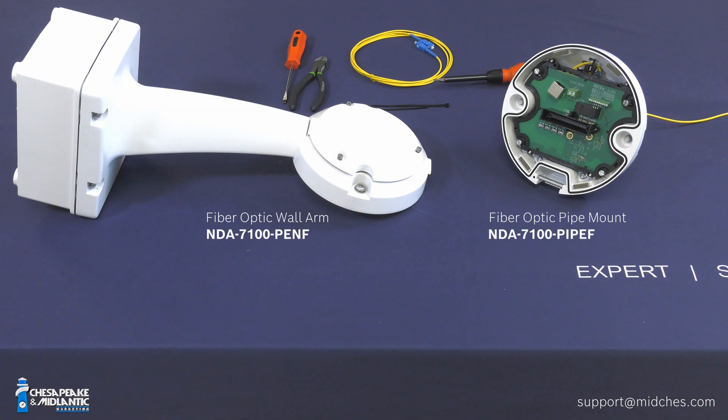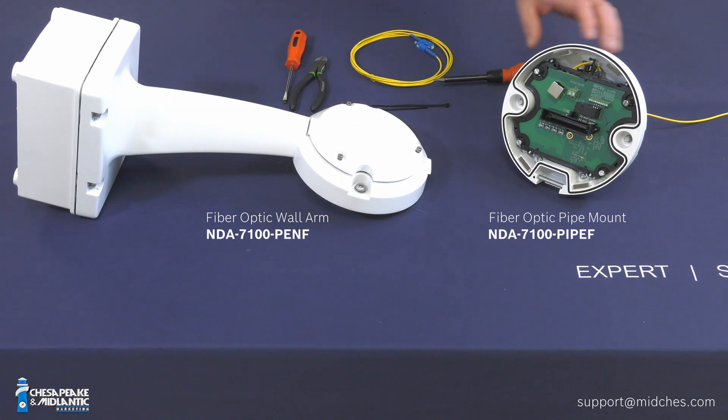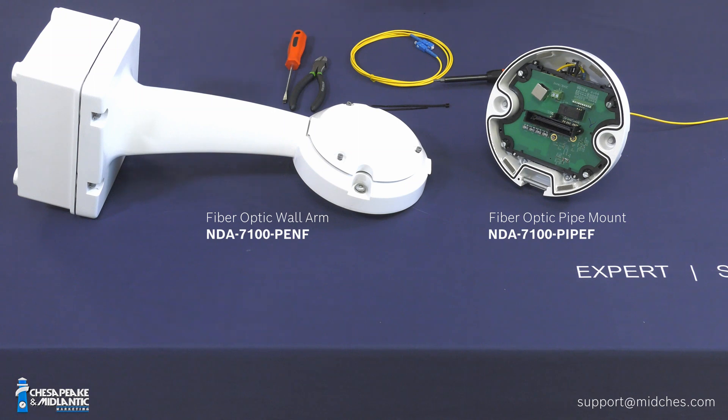Now looking at the Gen 6 Autodome PTZ mounts with the camera module removed. These are the two options for fiber optic connectivity. The media converter is inside these two pieces — the wall arm and the pendant pipe cap. First, I'd like to cover a couple of key differences between the G6 arm, the universal mounting option, and the G5 fiber optic options. These are very important noted differences.